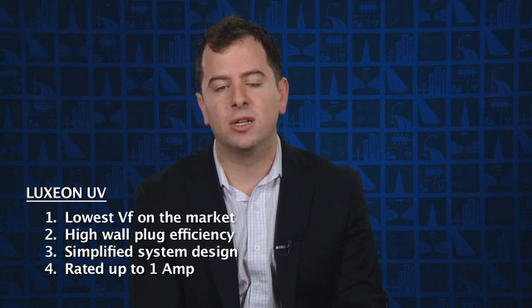Luxion UV is a high power product by nature, and the same attributes that make Lumileds successful in the illumination market with high power products translate over to Luxion UV. In fact, this has allowed us to rate the product up to one amp, enabling customers to get more light out of each LED, use fewer LEDs, and save on their overall system costs.